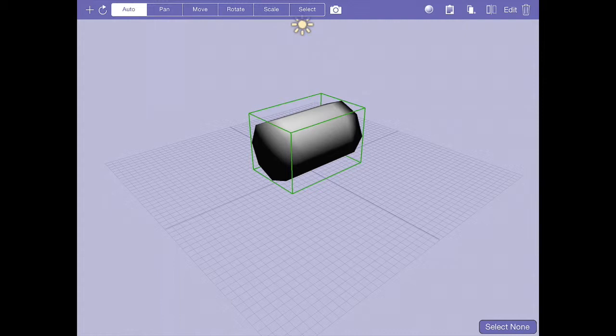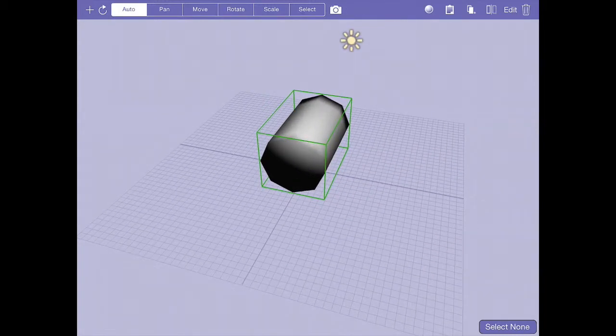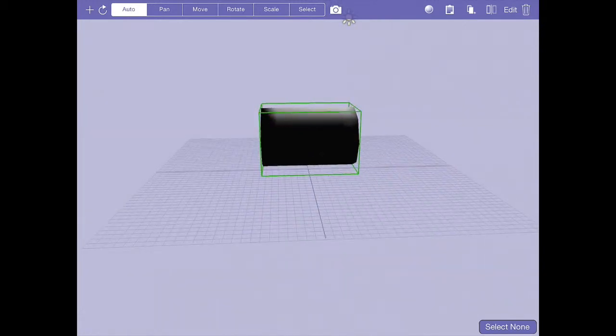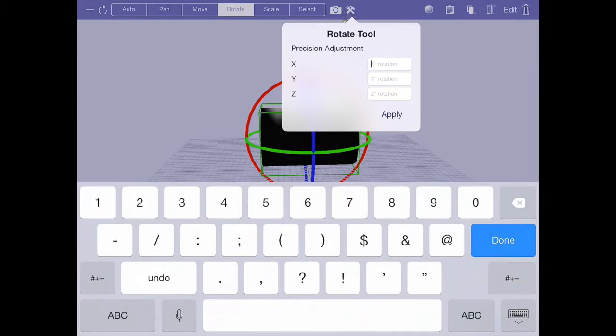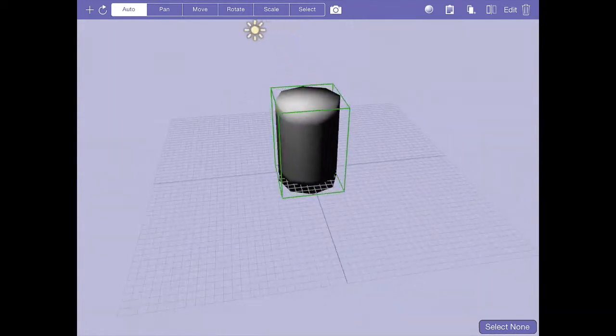First I'm going to pull up rotate and do a precision rotation. Red, green, blue is X, Y, Z, so I want to rotate 90 degrees around the red, which is the X axis. I'm going to hit the gearbox and type 90 degrees, and I'm going to rotate by 90 degrees so it's upright.